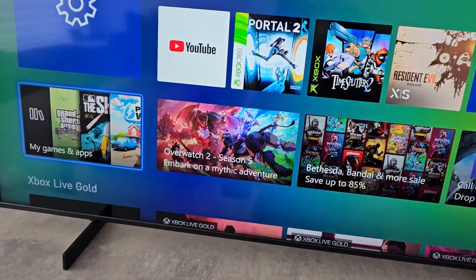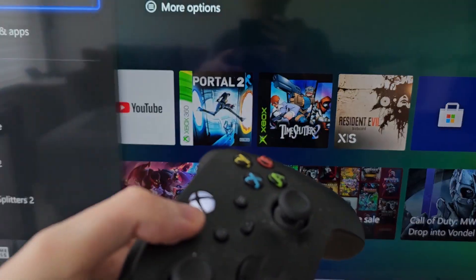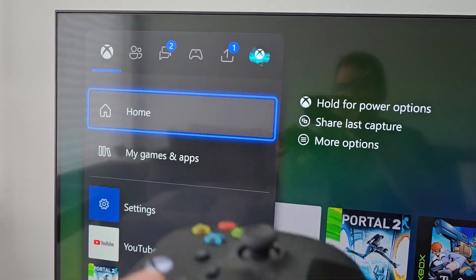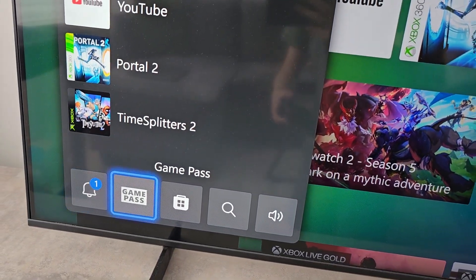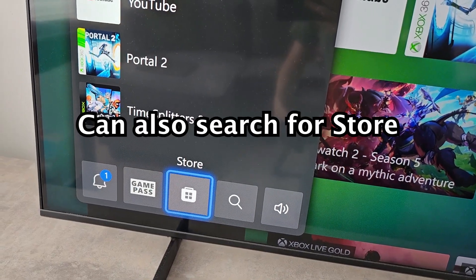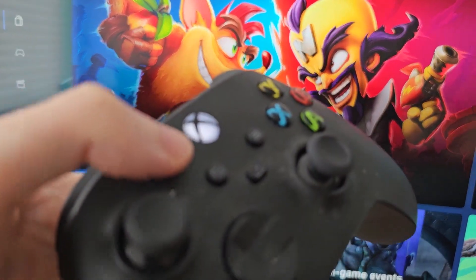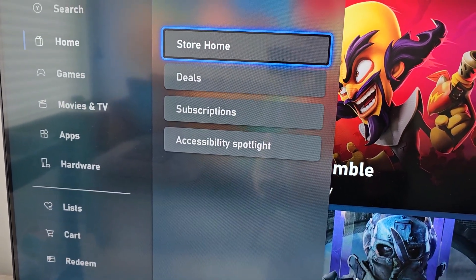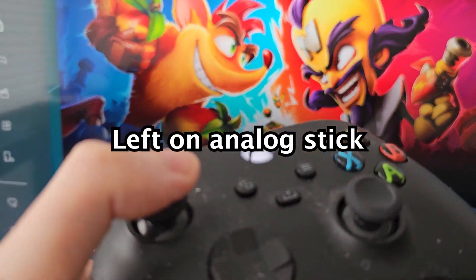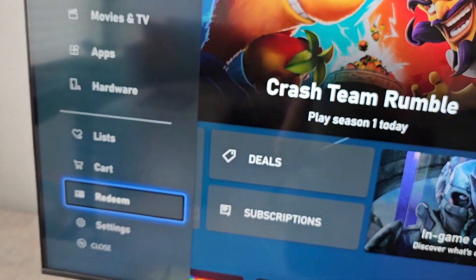Alright, so all you're going to do is on your Xbox controller just press the home button. Then go down to the bottom and go to Store. You can either press this button here, or on your analog stick just press left. Then go down to Redeem.